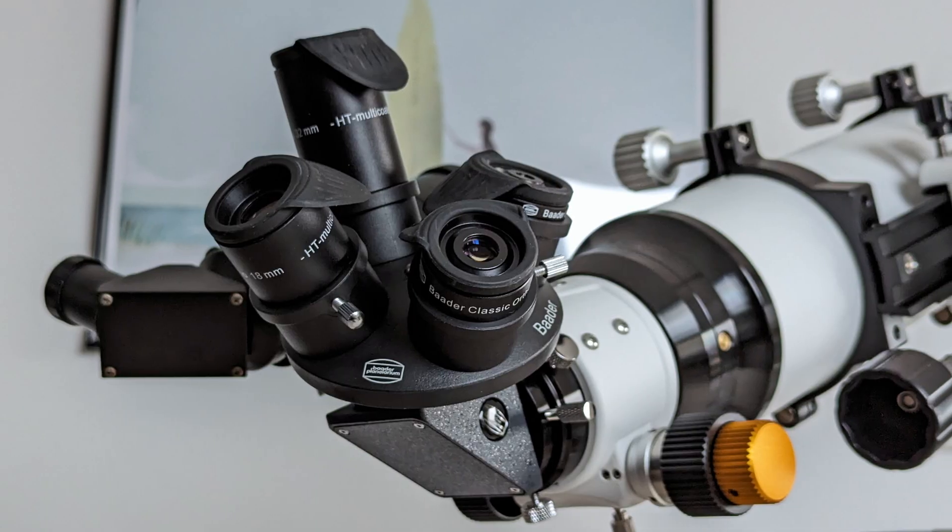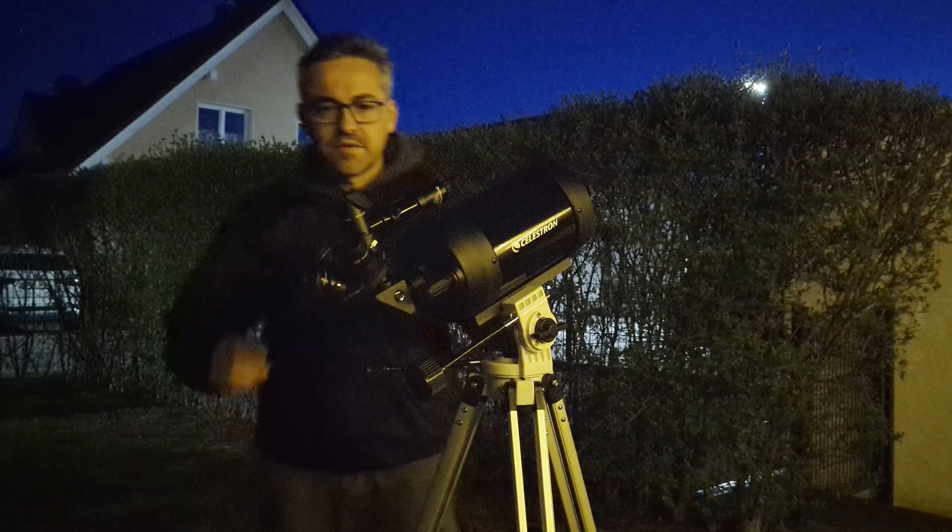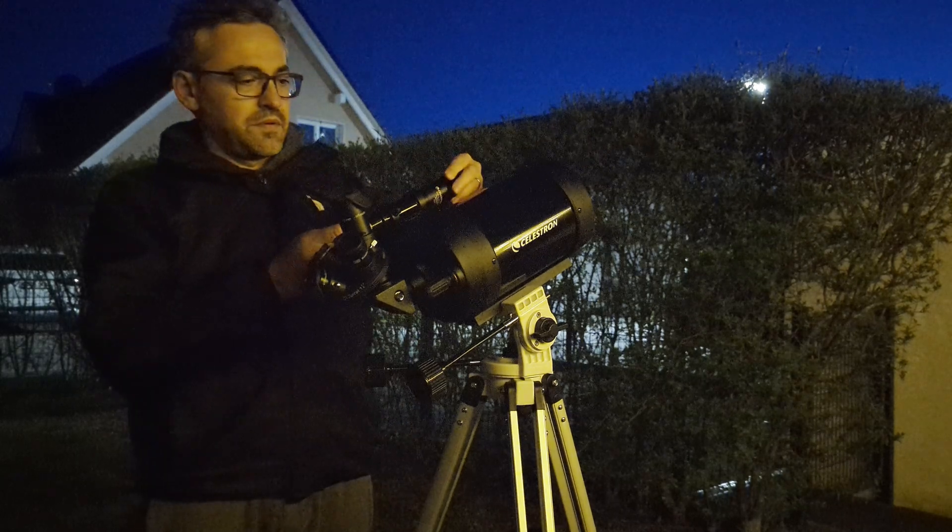Over the last couple of weeks I've tested this set in combination with a 4-inch ED refractor and a 5-inch SCT during nights with good seeing conditions on targets like the Moon and Jupiter. So how did the eyepieces perform? Let's break it down and look at each eyepiece individually, starting with the 32mm Plössl.